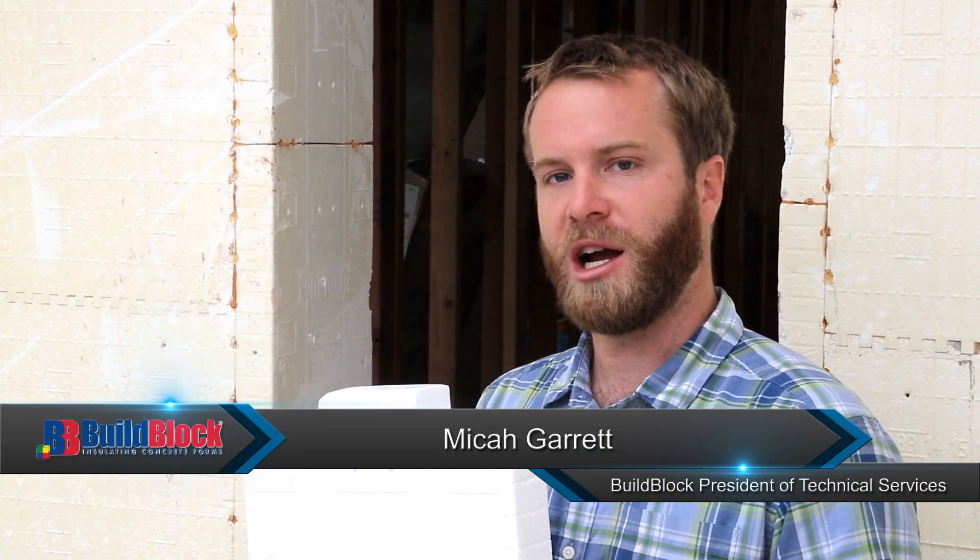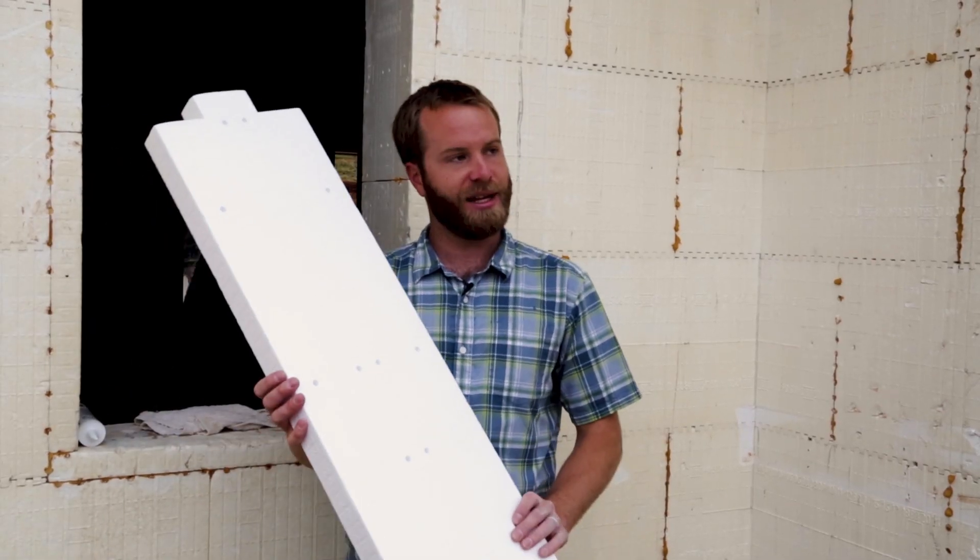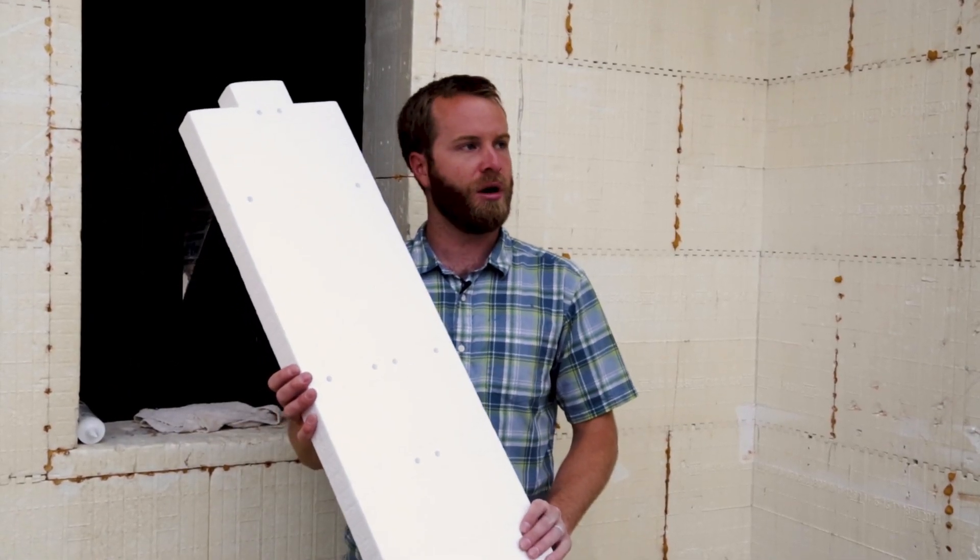Hi, my name is Micah Garrett with BuildBlock Building Systems. Today we're going to talk about our buck system. This is our buck system that's designed to go with your ICF block. This system will encase your block and allow you to have an attachment point for all your windows.